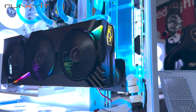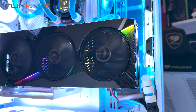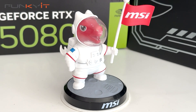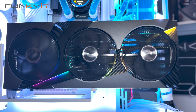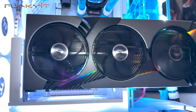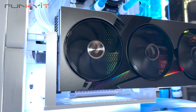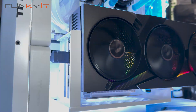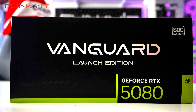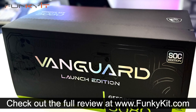We weren't able to get the price of the MSI GeForce RTX 5080 Vanguard SoC Launch Edition, but expect to pay well above MSRP. All in all, the MSI GeForce RTX 5080 16GB Vanguard SoC Launch Edition is an absolutely phenomenal graphics card, both in terms of performance and features. You also get excellent cooling and great aesthetics, as well as the latest graphics technologies. If you're after a next-gen GeForce RTX 50 series GPU, there's no better graphics card out there. Check out the full review on our website.